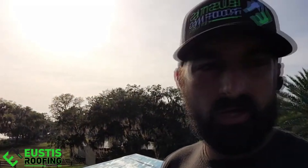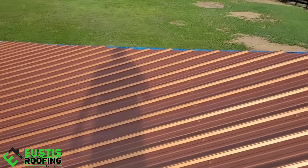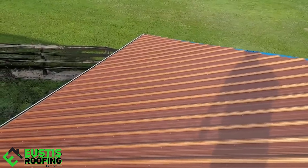We see this all the time: you put a 50-year roof system on with a screw that doesn't last very long. So we want to have a quality screw. I'm going to show you guys the screw that we use. This is one of my favorite colors — it's a copper color, looks really nice.